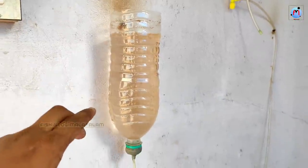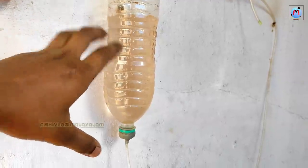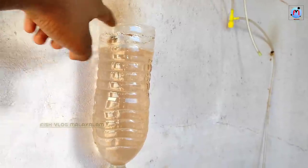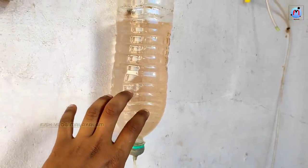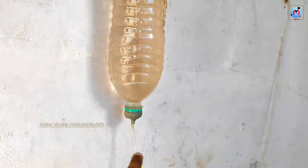The people who are watching this for the first time — they are using the first bottle of airstone, and they are using the same bottle. It is a good result in this setup.